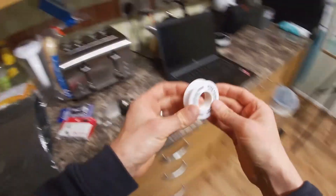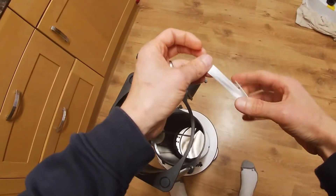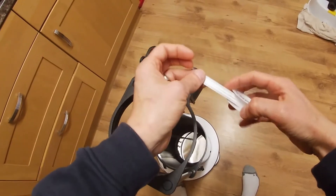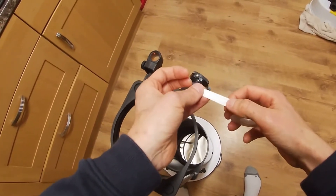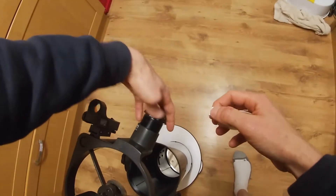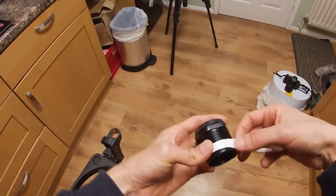For the first modification, we'll be using PTFE tape. This is plumber's tape used for sealing gaps in pipes so water doesn't leak, but it clings really well to things. So if we undo this thread, we can simply wrap some of this around.